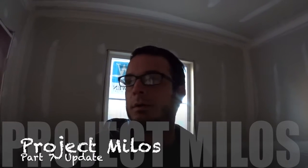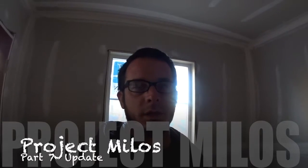Well good morning YouTube. I decided that I would stop in on Project Melosh and see how the progress was coming since I've been here last. As you can see from this room, we've actually got drywall up, and from what I saw on the way in, we've got spray foam insulation all over the place. I'll show you out the window here.